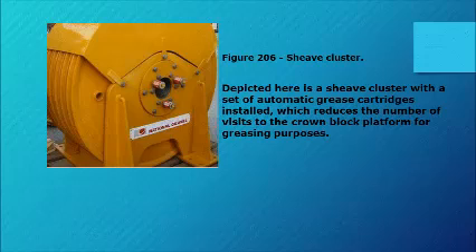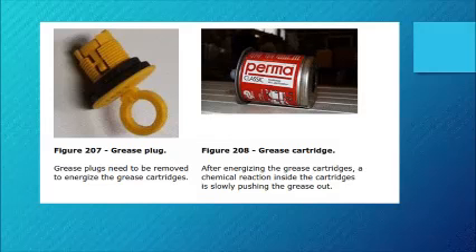Figure 206 depicts a sheave cluster with a set of automatic grease cartridges installed, which reduces the number of visits to the crown block platform for greasing purposes. Figure 207: grease plugs need to be removed to energize the grease cartridges. Figure 208: after energizing the grease cartridges, a chemical reaction inside the cartridges slowly pushes the grease out.